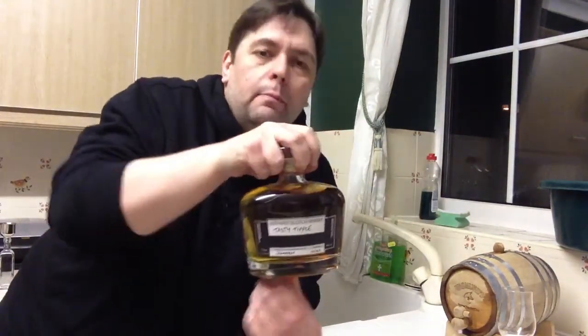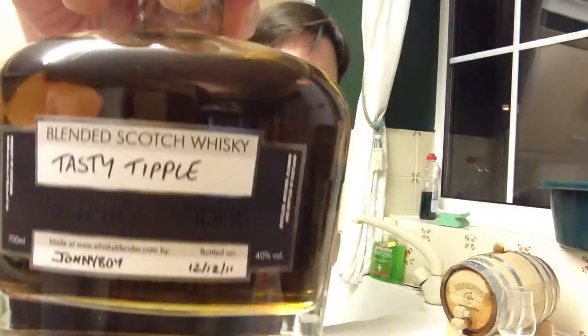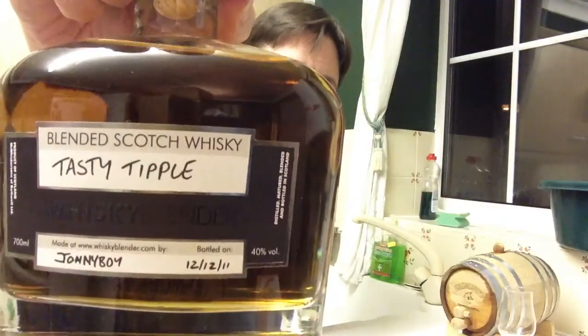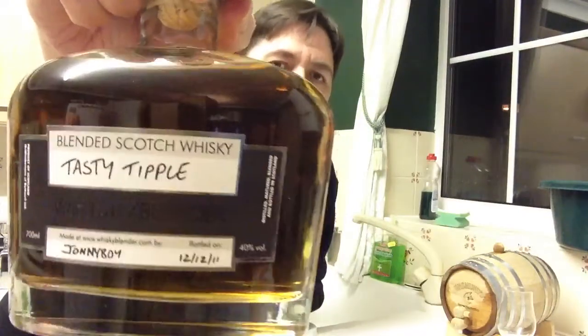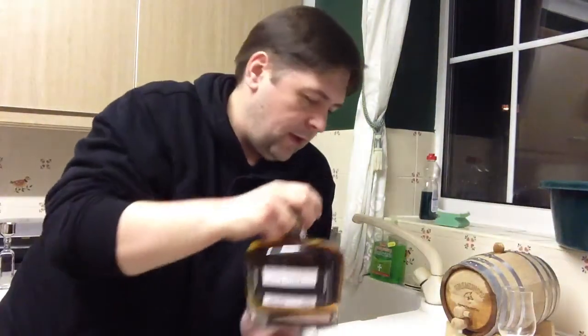Lovely bottle. This is mine. It looks backwards — I hope it doesn't look backwards, but it might be because it's an iPhone. It's weird. Tasty tipple. One I did very early on when the whiskey blender appeared. It was bottled on the 12th of December 2011, so it's nearly a year old. A year of marrying in the bottle.